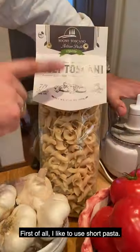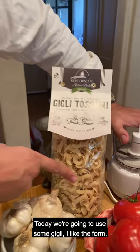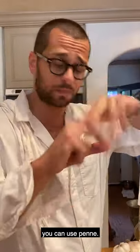First of all, I like to use short pasta. Today we're gonna use some gigli. I like the form, I like how they hold the sauce. You can use trofie, you can use casarecce, you can use penne.